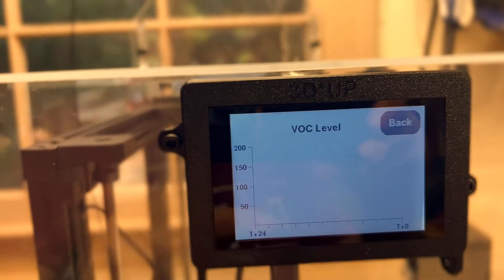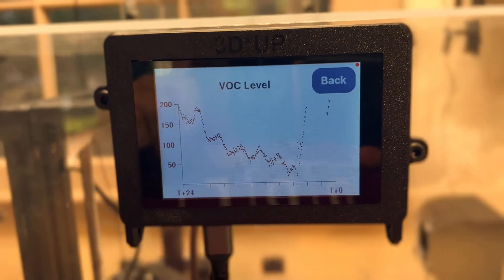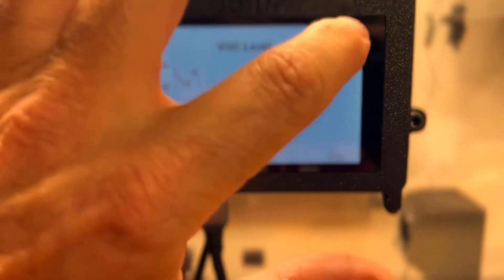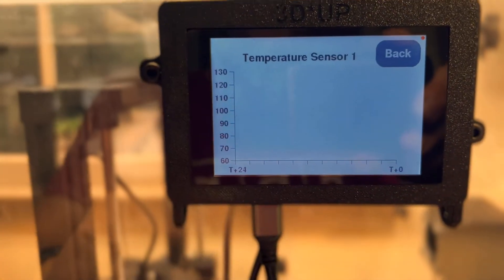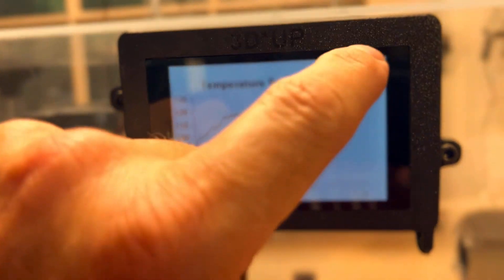You can see on the inside we've had a pretty big rise from zero up to a couple hundred parts per billion. At the same time you saw a nice rise in temperatures, because this is an ABS print so we want it pretty hot.